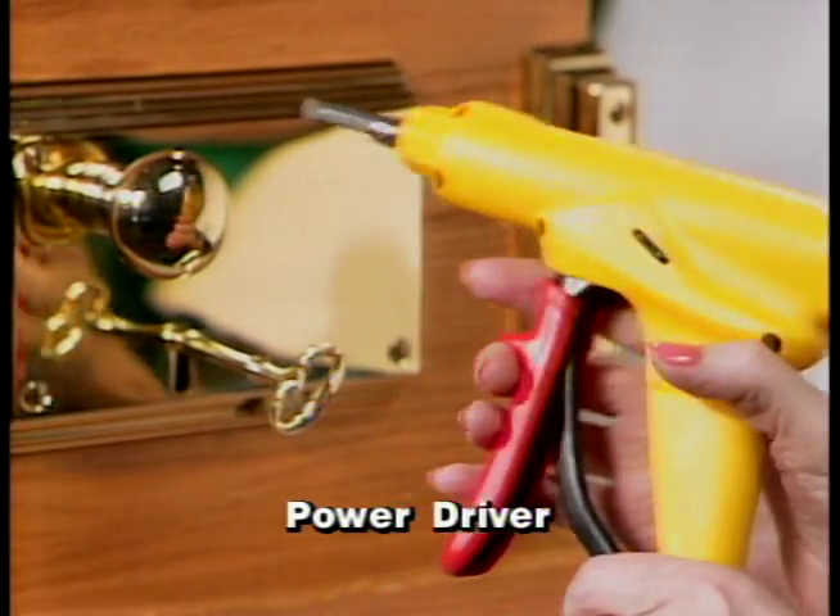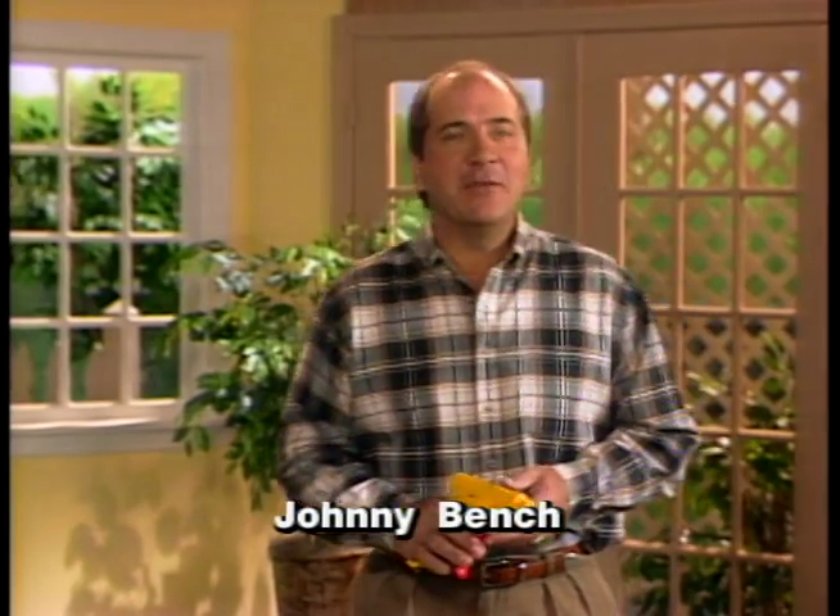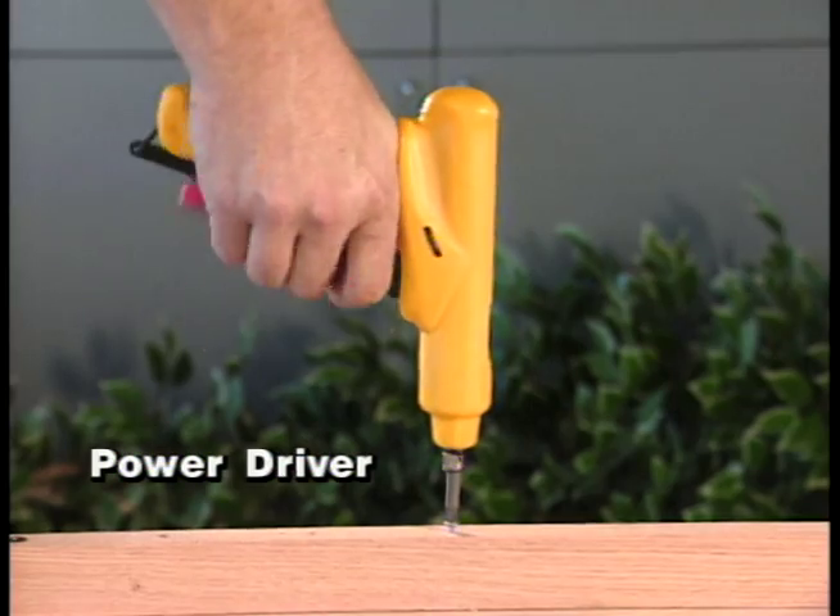To introduce PowerDriver, here's Hall of Famer Johnny Bench. Quality equipment always feels good in your hand as soon as you pick it up — like PowerDriver, the ultimate power tool.